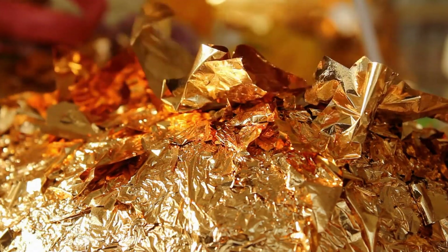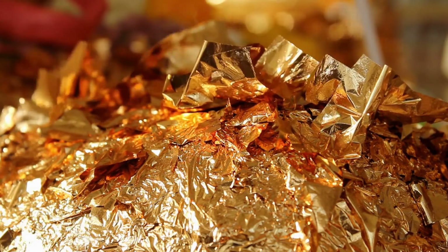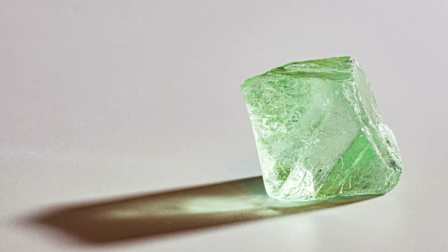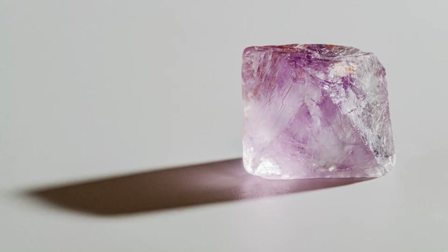Gold particles weaken inflammatory processes in the gum tissue and reduce bleeding, and activate the processes of tissue regeneration, helping with periodontitis. Sodium chloride increases the resistance of the enamel to various acids, prevents the formation of lactic acid in the mouth, strengthens the crested surface of the tooth enamel, and protects against the formation of tartar.